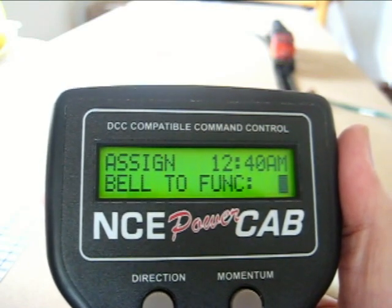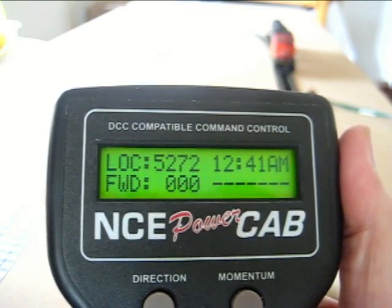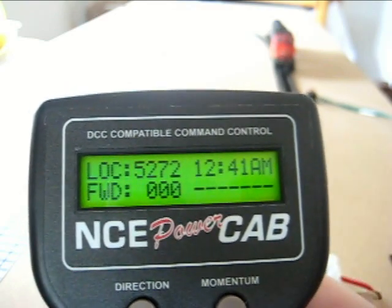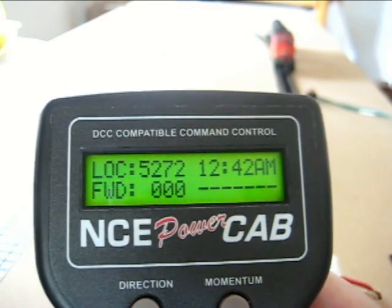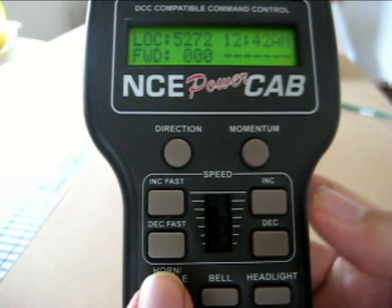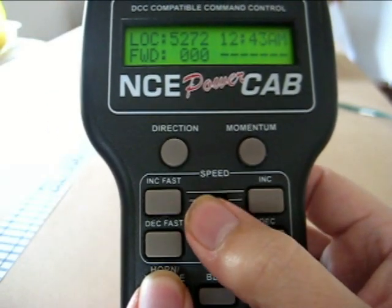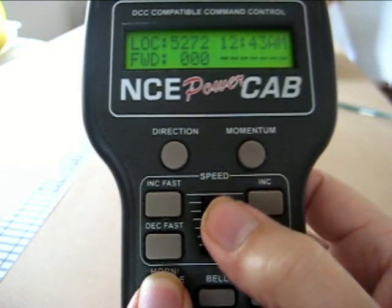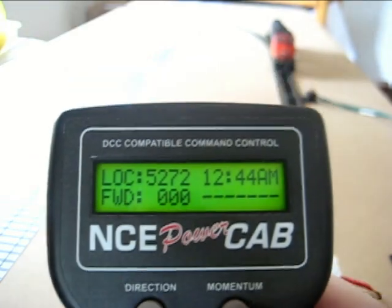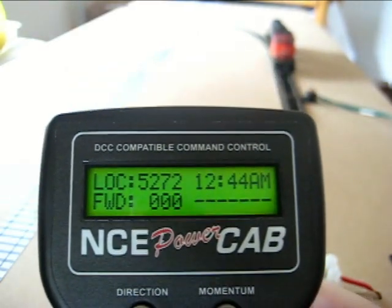We'll exit the program. Now we'll try the horn — so by holding the horn button down and moving the speed dial, you can play it. So that's the playable whistle.